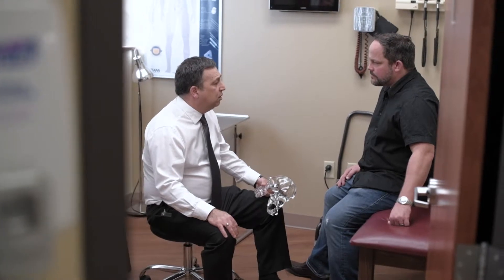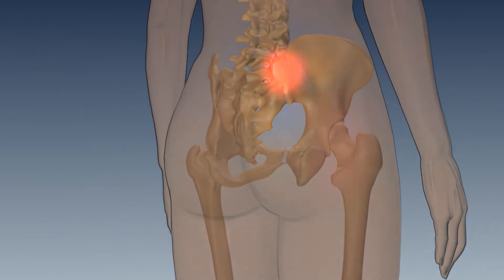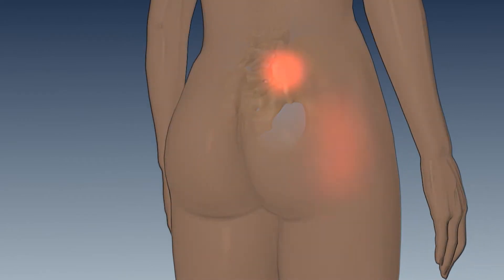Like any other joint in the body, the SI joint can degenerate or its supporting ligaments may be injured. Common complaints of those suffering from SI joint pain include low back pain, sensation of lower extremity numbness, tingling, weakness, pelvis and buttock pain, hip and groin pain, feeling of unilateral leg instability, and disturbed sitting and sleep patterns.